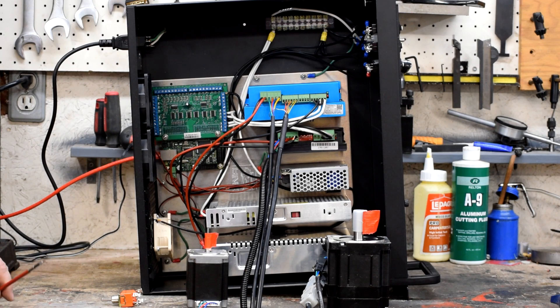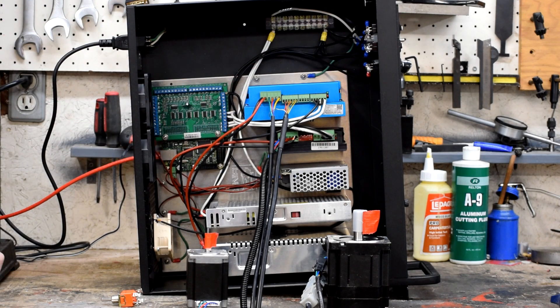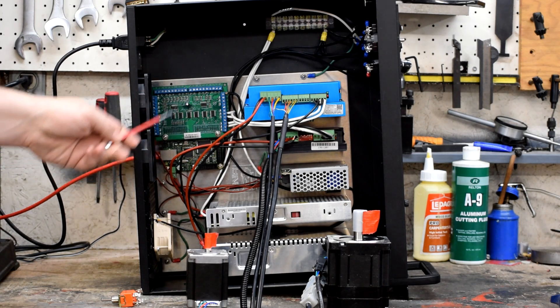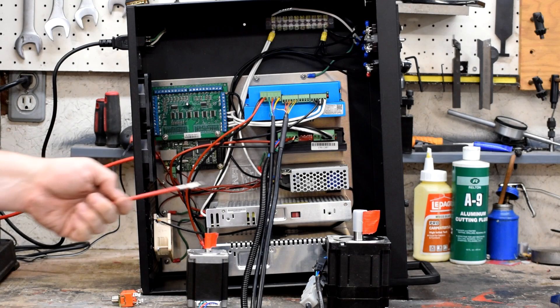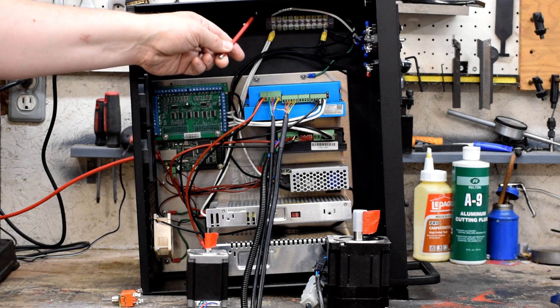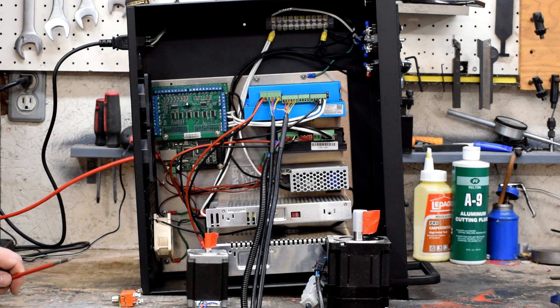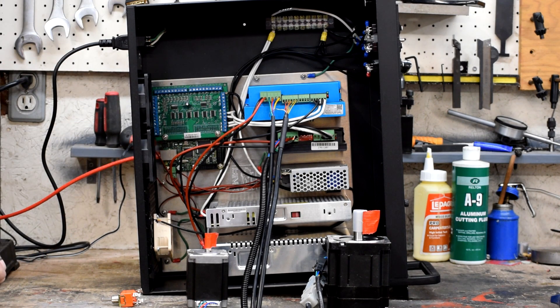Left to do on this part of the project: a spindle control driver is going to go into this space up here. I decided after the fact that I wanted to add spindle control, so I didn't have space for it on the board — now it's going here. I also need a way to route the wires outside, so I have aircraft connectors — kind of like a more sophisticated microphone connector — that I'll be installing out the side so we don't have wires dangling or hardwired in, and you can remove them as necessary.